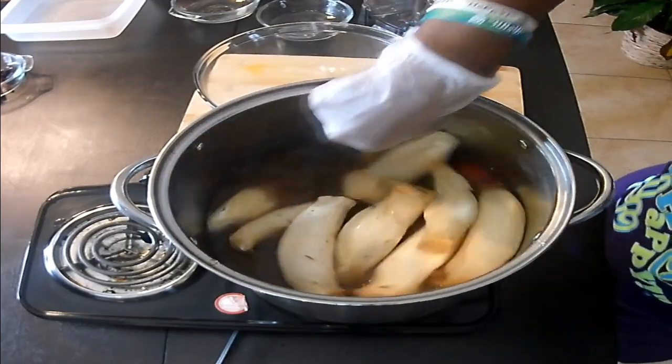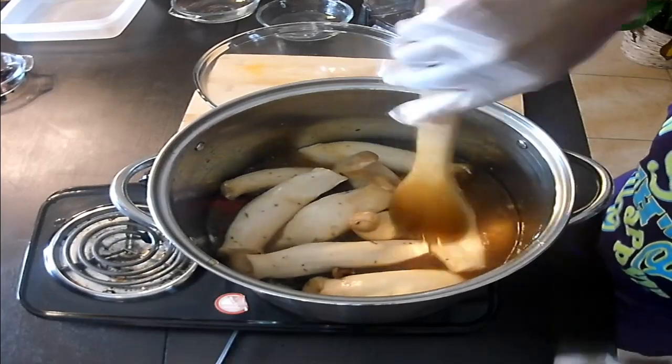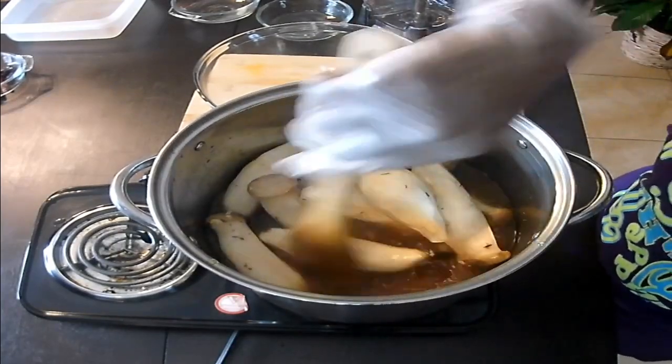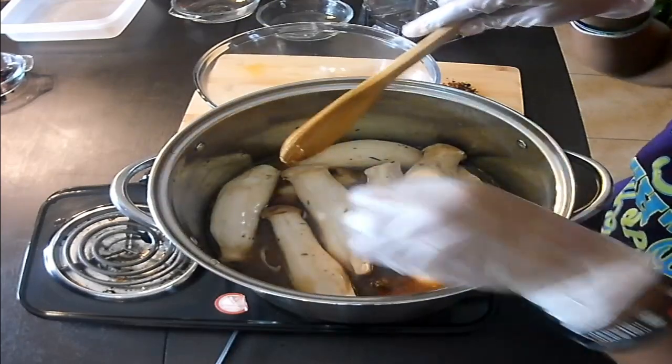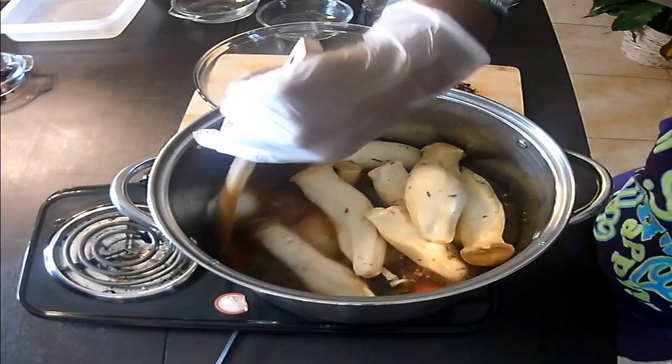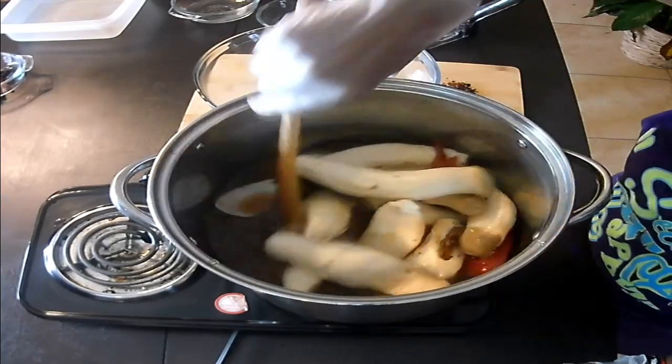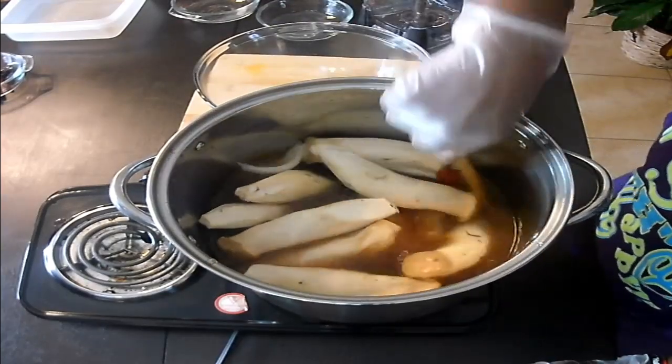I'll just keep moving them around and let them get good seasoning. Let this cook down for about 20 to 30 minutes, let the mushrooms soften up a little bit and get some seasoning, and let all the dried vegetables and spices plump up. I'll put the lid on this and be back.